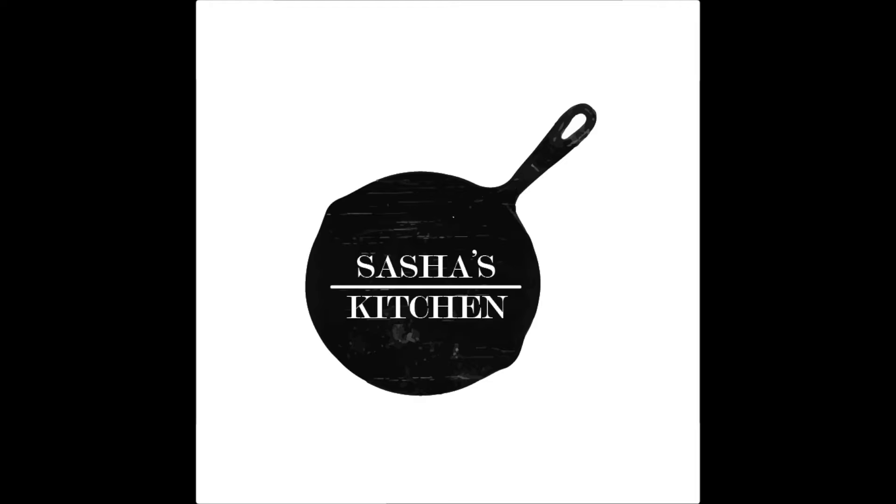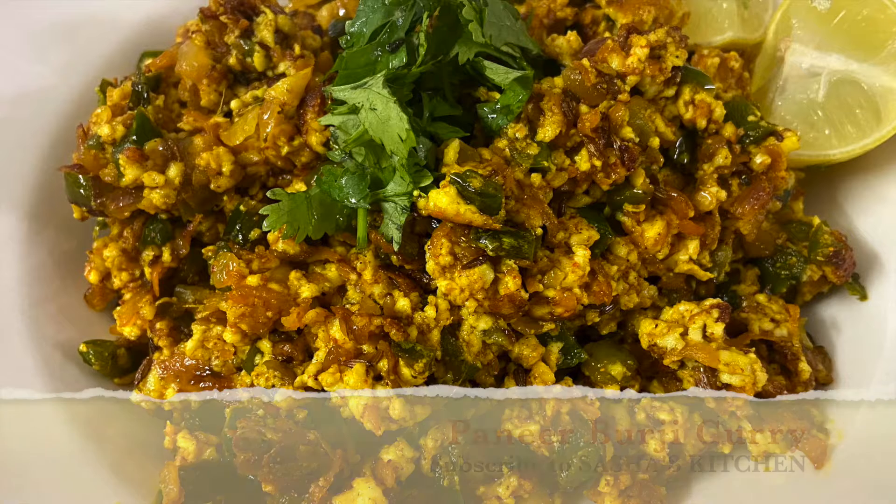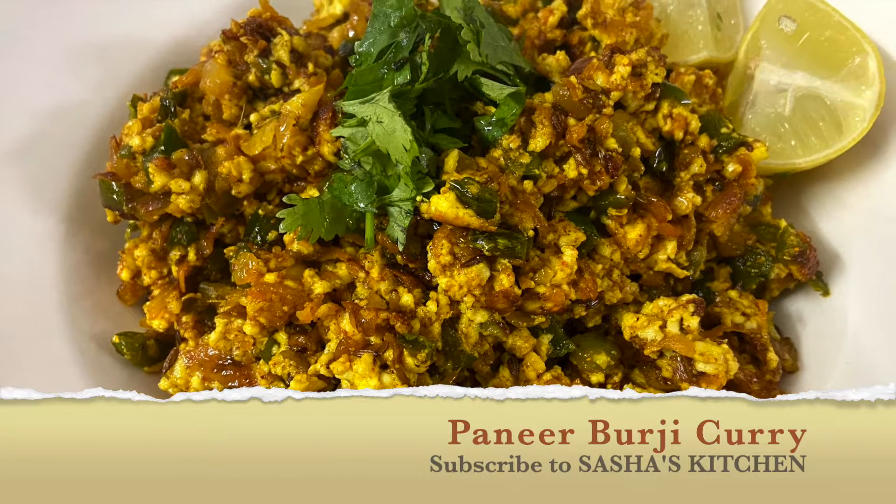Hi friends, hello and welcome to Sasha's kitchen. Today I will be showing how to make paneer burji curry.